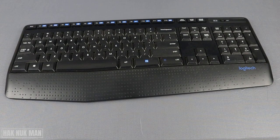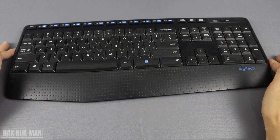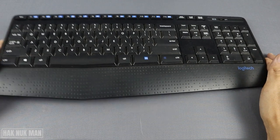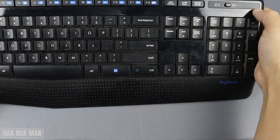Good evening everyone. In today's video I'm going to show you how to remove and change the battery on the Logitech wireless keyboard. First of all, you need to turn off the keyboard.